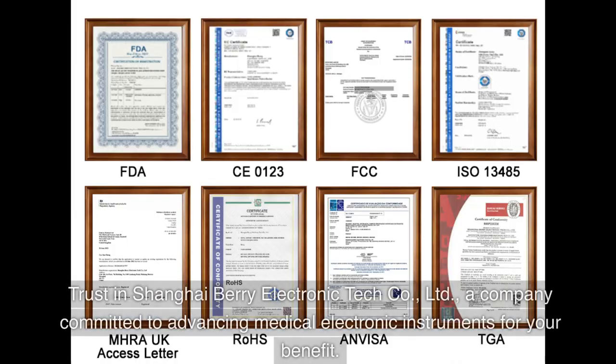Trust in Shanghai Berry Electronic Tech Company Limited — a company committed to advancing medical electronic instruments for your benefit.